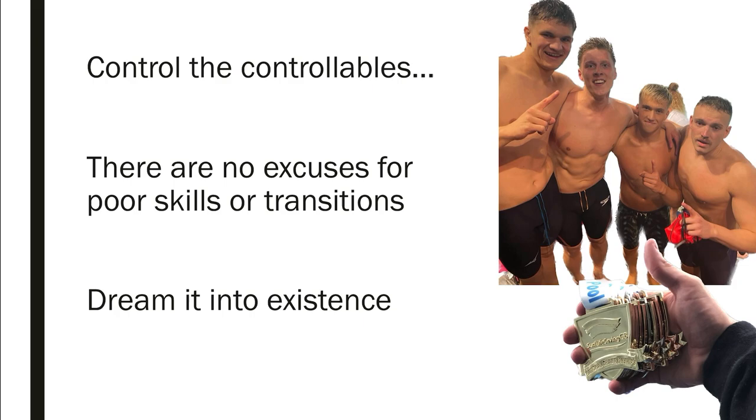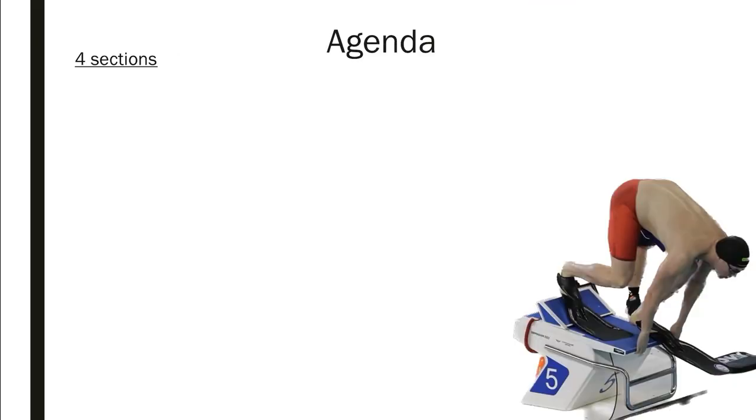When we're dealing with lifesaving, it's not like swimming. There are things we can control in a race — in swimming if you're swimming slow, you're swimming slow — but in lifesaving you can still do skills very well. Control the controllables: there's no excuse for poor skills or, in the case of this seminar, transitions. Visualizing really helps, especially when dealing with lifesaving. The agenda for today covers four sections.